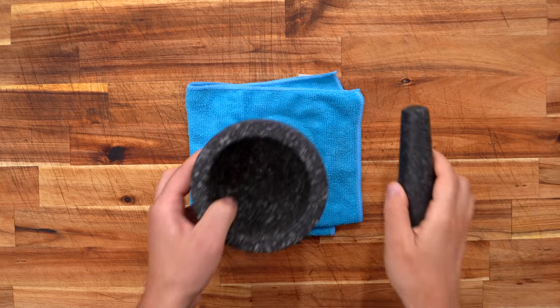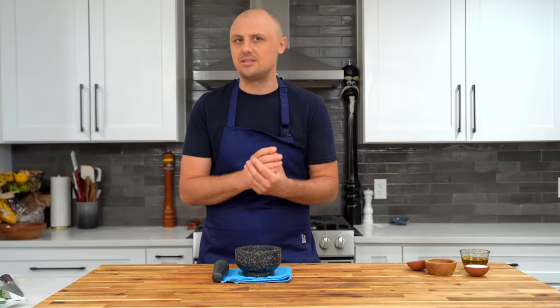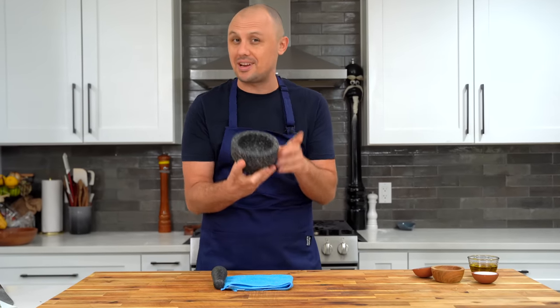Even if you don't make this whole chicken Caesar wrap, you've got to try this chicken marinade. I've been making it for years, and it is a 10 out of 10 recipe. For the marinade, I like to use a mortar and pestle. If you don't have one, you could do it in a food processor, a blender, or just use a knife and do your best. It took me a while to find the perfect coarseness — not too smooth, not too rough. I'll put a link to this one in the description.